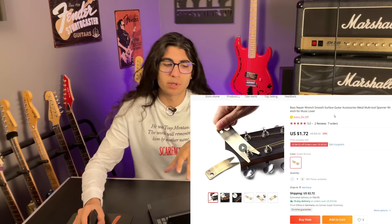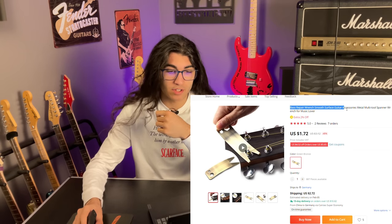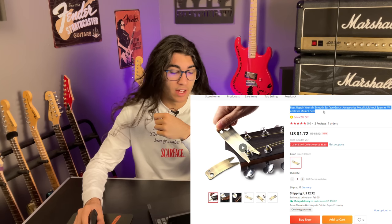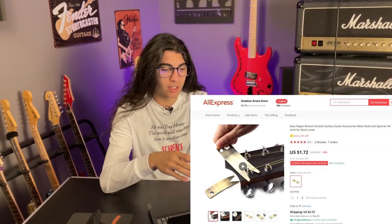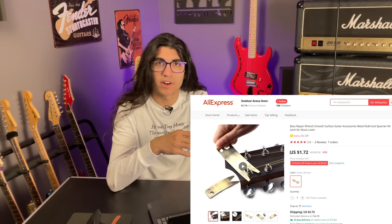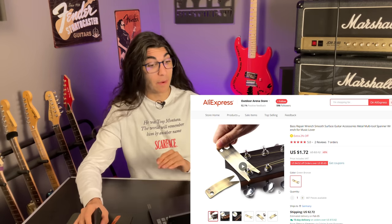So back in the thing it goes and it shall meet its unfortunate fate sometime later this week. That's all that was left of it. So this looked pretty promising — it's a base repair wrench, smooth surface guitar accessories, metal multi-tool spanner wrench for music lover. And since I do consider myself a music lover, I think I'm the key demographic. Apparently what this is is like a small, compact wrench that would fit any size nut you typically find on a guitar. So if this is any good for the $4.50 that it costs, it's going on my workbench permanently.